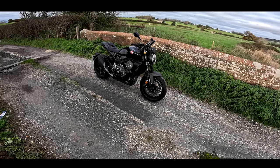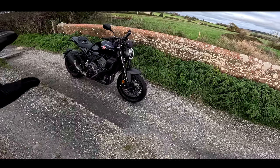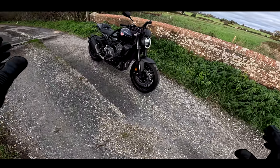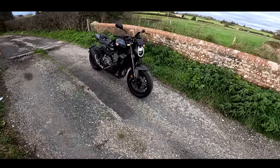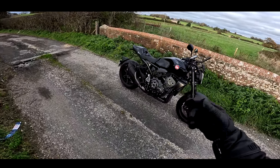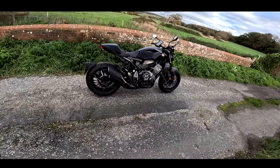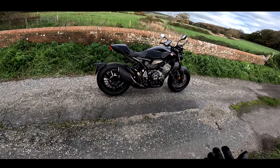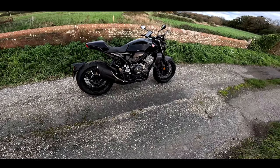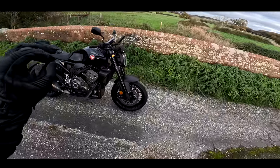Welcome to a first ride review. This time I'm riding a bike I actually rode two or three years ago, so it's sort of a first ride review, but I have ridden this machine a few years ago. It's been updated and changed a little bit since I last rode it, so I'm still going to call this a first ride review. This is the 2022 Honda CBR 1000R Black Edition.